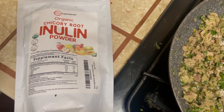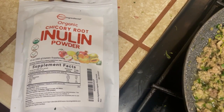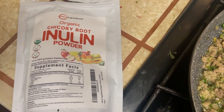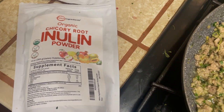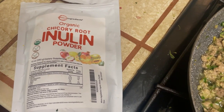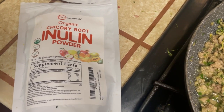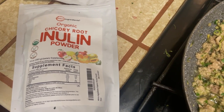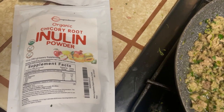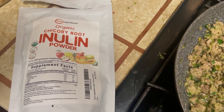Another supplement I add to Luna's home cooked meal is inulin. It is a fiber that usually comes from either chicory root or artichokes. I got this brand on Amazon, linked below. It's a fiber, so it bulks up loose stool — if your pet tends to have soft bowel movements or diarrhea, this will help make them more firm.